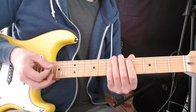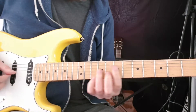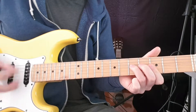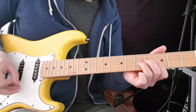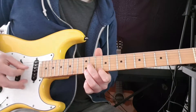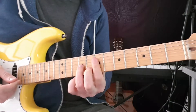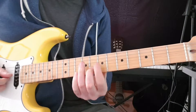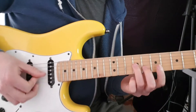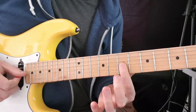Then we just stop it dead on the E minor and go to verse 2. There's a little bit of lead during this section. What we have is 9th fret on G and 8th fret on B — I'm just going to pick that. Then we come to the 7th fret on the G and B string.